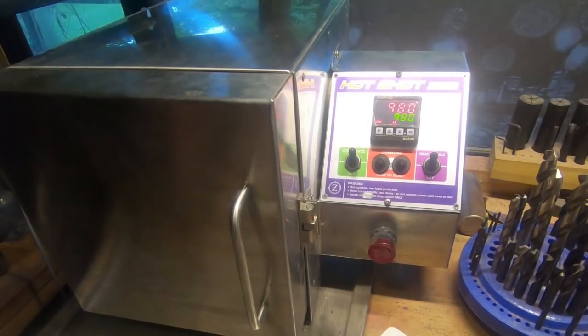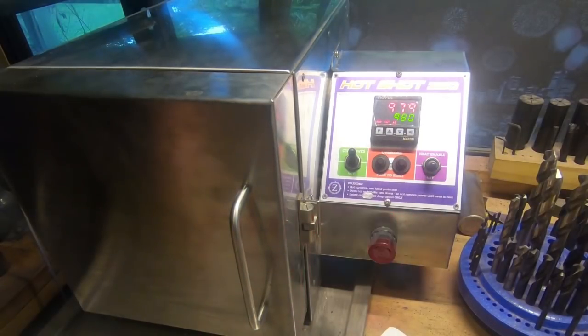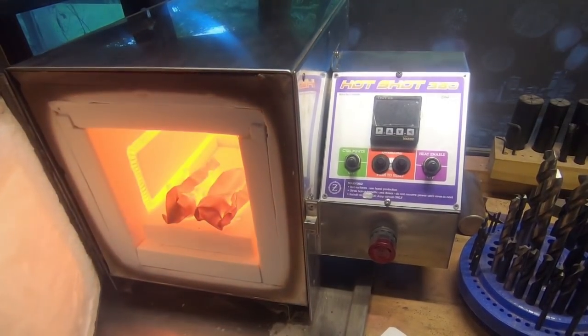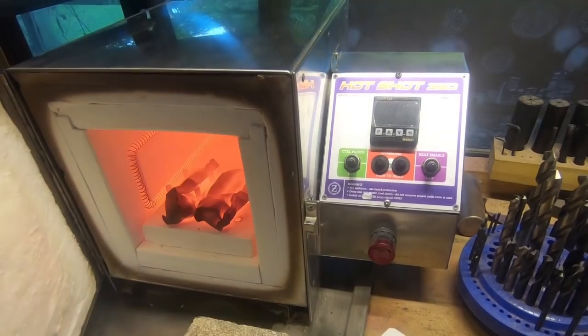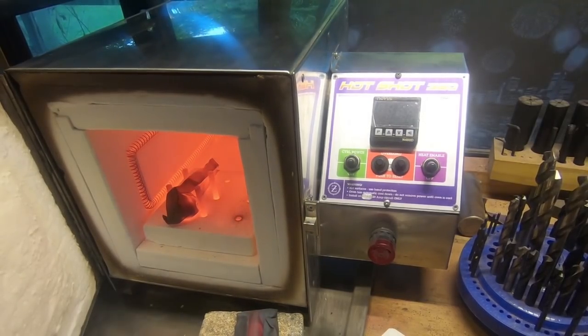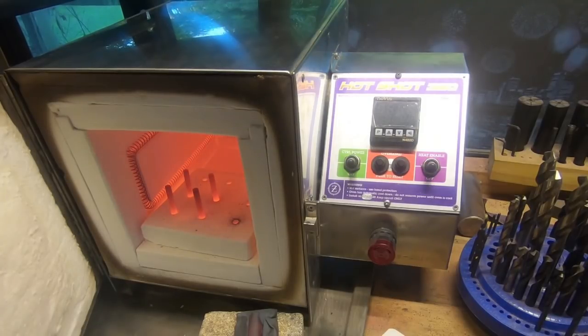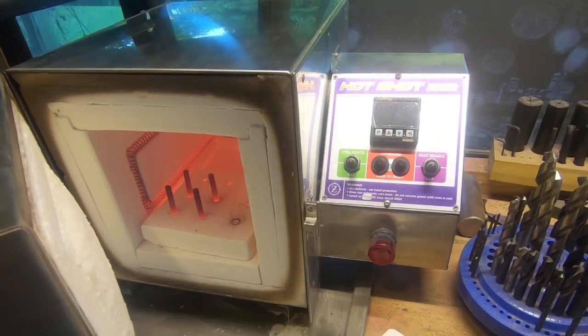We've been at 980°C for half an hour — everything in here is going to be really hot. We'll flick the heat off before we open it, and the alarm too. Everything in here is really hot. We better let it cool down so we don't burn something — I need to shut the door and move the camera before it melts. We'll let them cool down to where they can be touched.